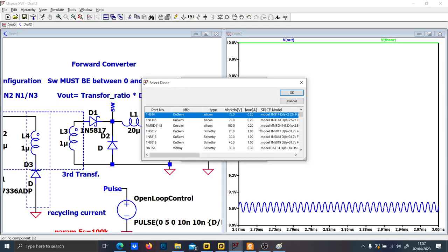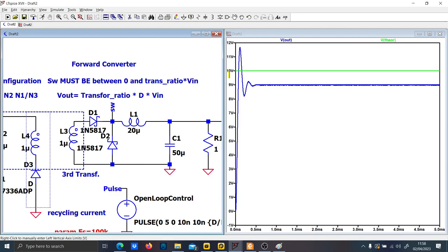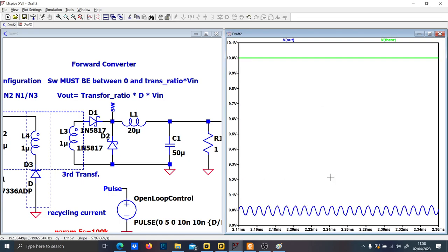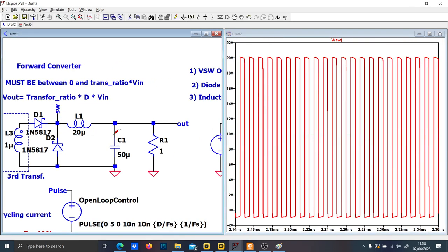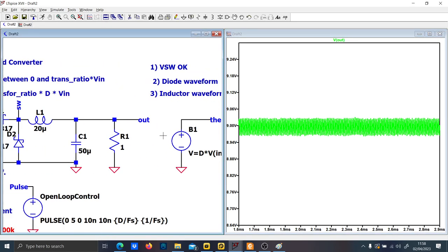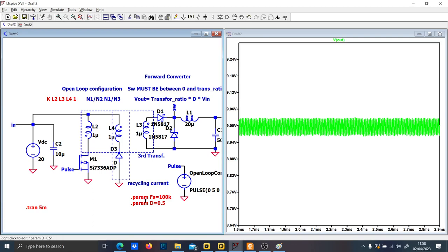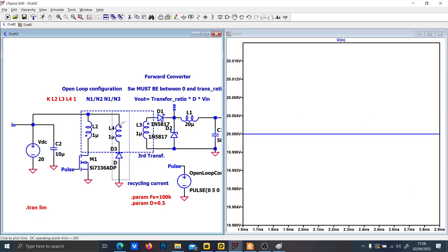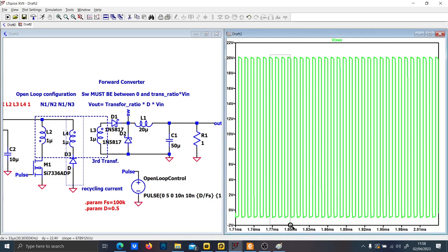In order to reduce the diode drop, let's put Schottky diodes — that should reduce the drop voltage compared to silicon diodes. Let's run the simulation again. The output is still around 9 volts with approximately a 1-volt drop, though the switching ratio between 0 and 20 volts appears correct.